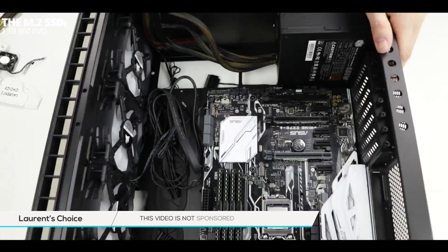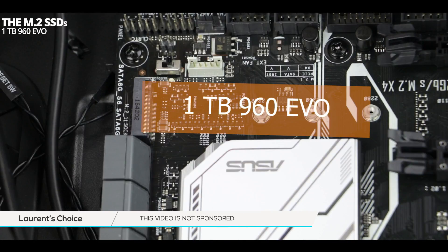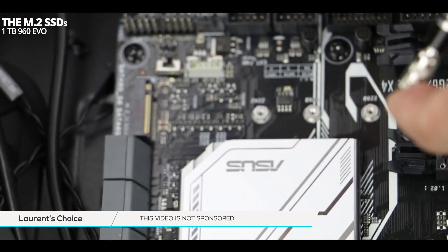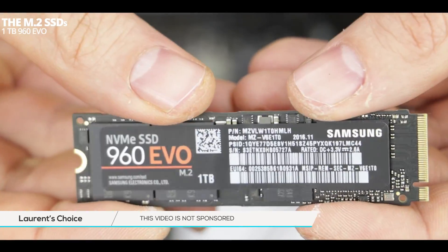Let's start by installing our 960 EVO. To do so, we are first going to secure in place its bolt. Since we are working with a 22.8mm long memory stick, we will install it in the third position. When screwing in the bolt or the 2mm wide screw, make sure not to over-tighten it — finger tight is plenty.